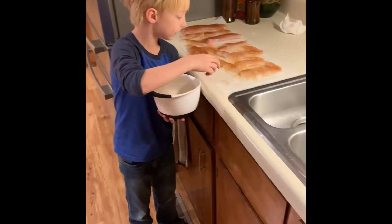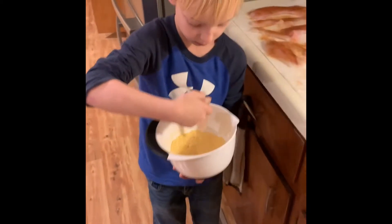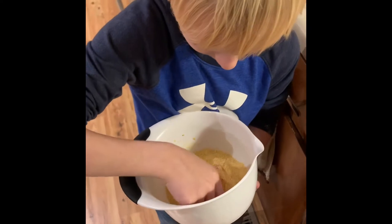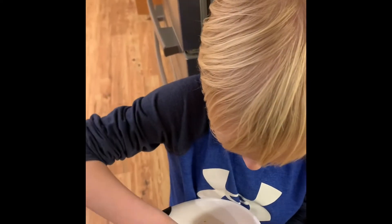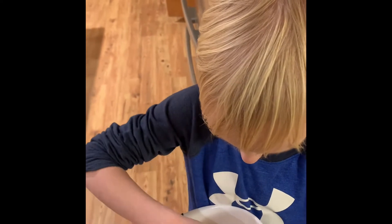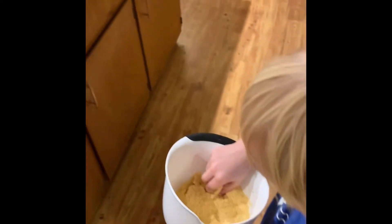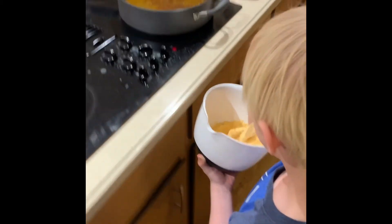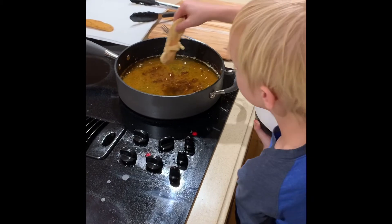I'm going to put it in nice and carefully. And once I put it in, I'm going to move it around and get all this Louisiana fish fry on it. And then I'll take it out slowly and put it in my grease.